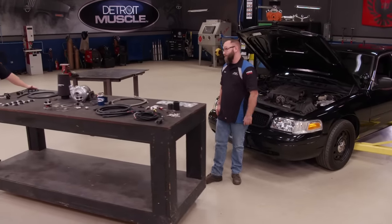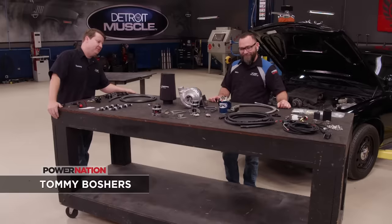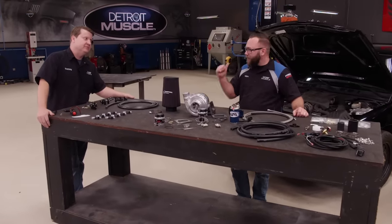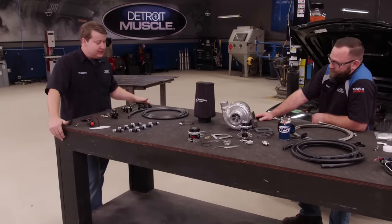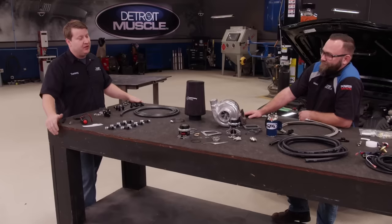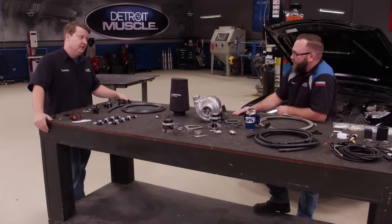We need big power and we need it quick. I got the solution right here, and that isn't your mama's hair dryer. I love it. Is this like a direct fit for this car? This is a direct universal kit that only takes a little bit of modifying to make it fit whatever you want. That's okay because that means it's perfect for us and perfect for this car.